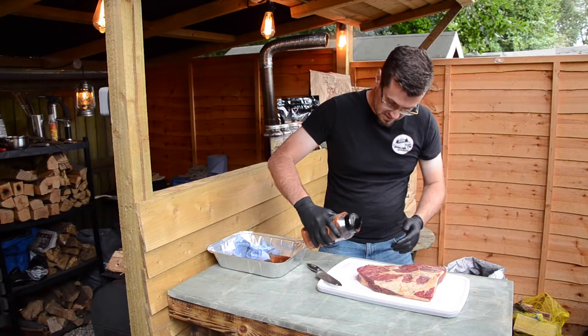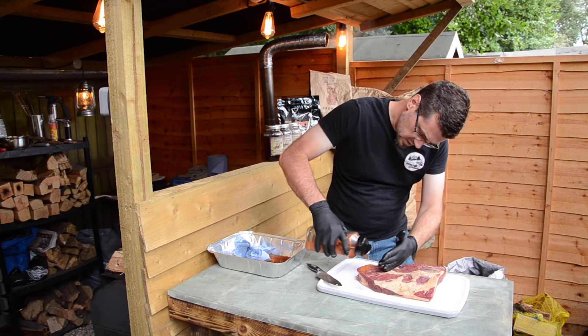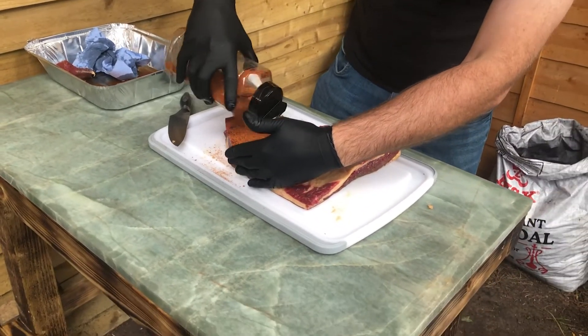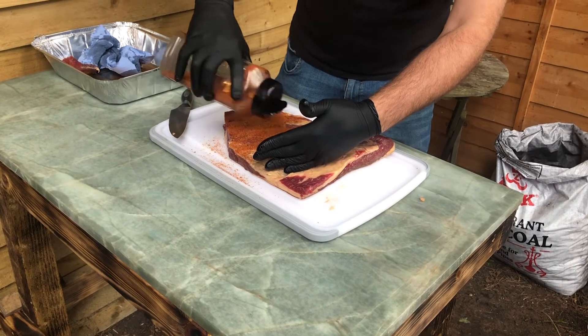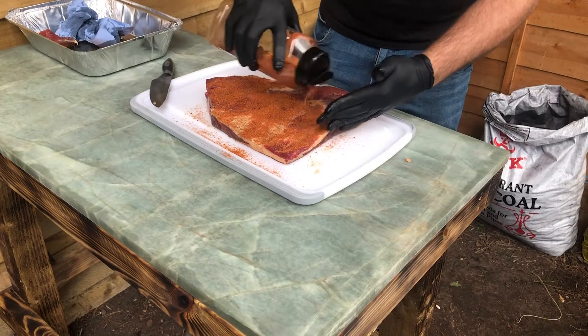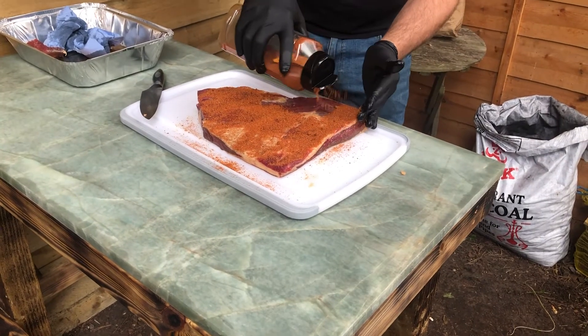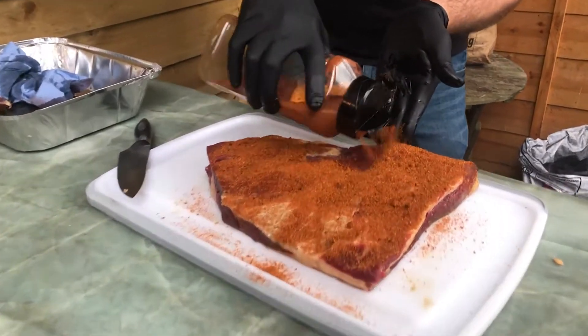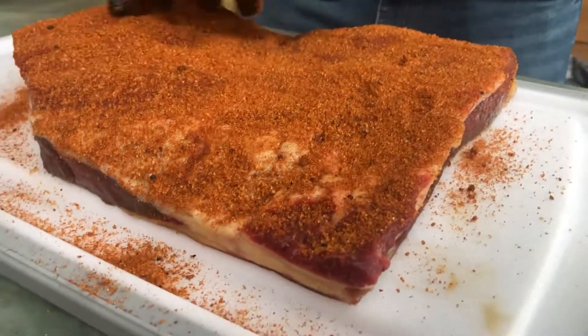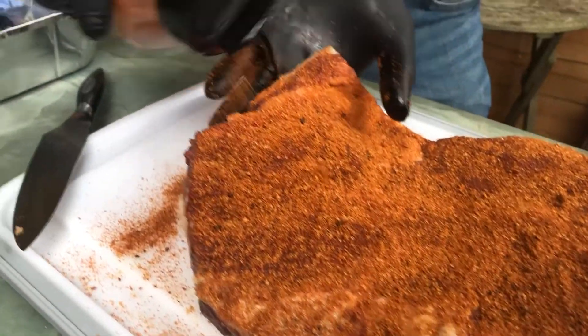What we're going to do now is take the rub and give it a good, generous sprinkle. This is my own personal rub — we'll put the video for how to make this one later on down the line. What I'm trying to do is give it a good coating all over, making sure it's sticking everywhere, including the ends and the sides.